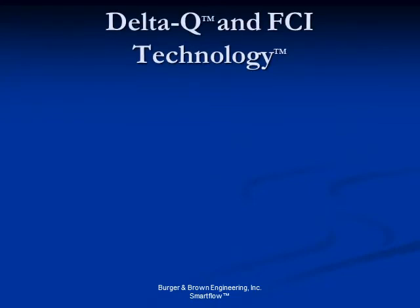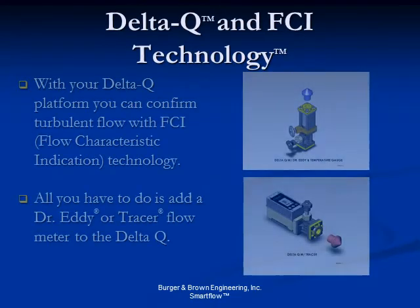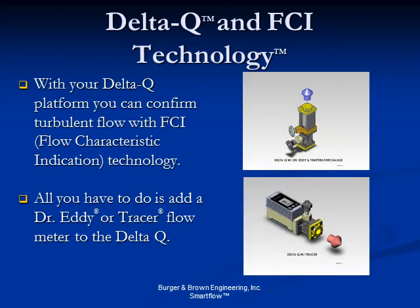Use Delta Q to leverage SmartFlow's patented FCI technology. FCI — fluid characteristic indication — predicts likely turbulent flow in a given cooling circuit to provide superior cooling efficiency. Flow rates higher than the point of turbulent flow provide diminishing returns. Dr. Eddy, a mechanical flow meter, and Tracer, an electronic meter, both incorporate FCI technology.